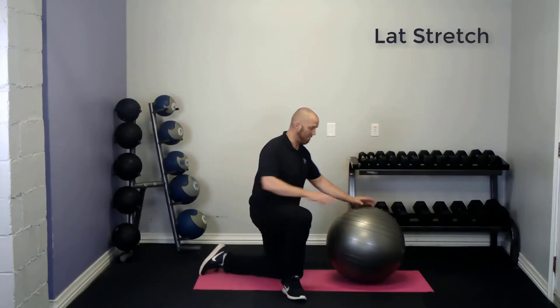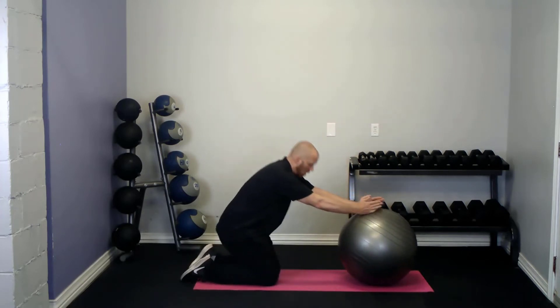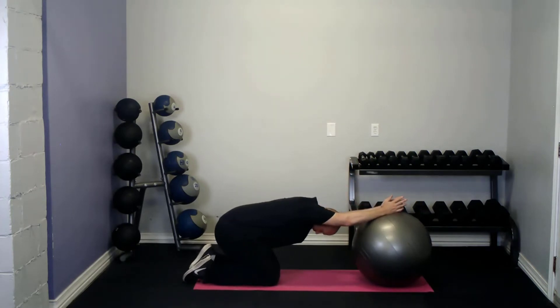For this technique, you're going to be kneeling facing an exercise ball, and you're going to place both arms on top like this. You're going to drop your butt over your heels and let your head fall between your arms. From here, you're going to push your arms down into the exercise ball for five seconds.